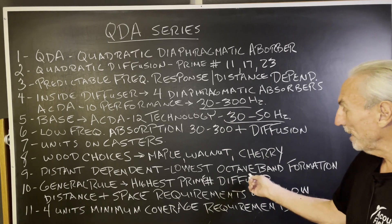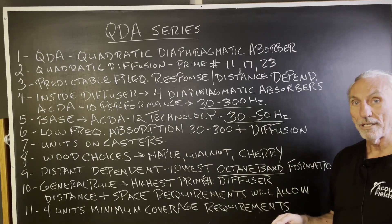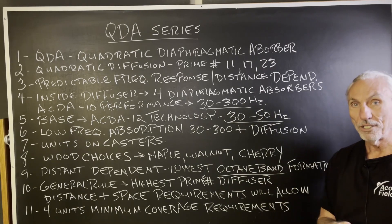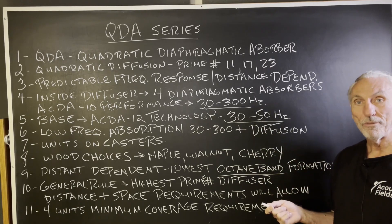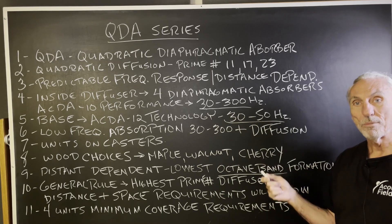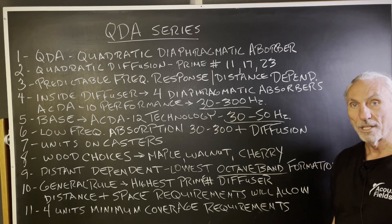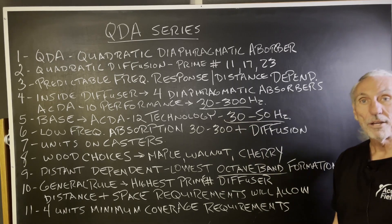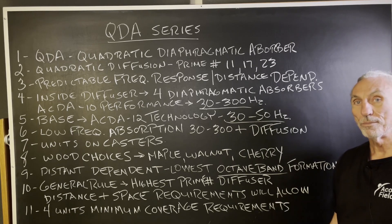Remember, it's distance dependent. We need enough distance for the lowest octave band in the diffuser to have enough room to travel. The frequency range of most of our diffusers is 200 to 300 Hz on the low side, up to about 3,500 Hz on the high side — right in the mid-range frequencies. That's where you want to diffuse the energy. You're not going to diffuse low frequencies; low frequencies must be managed through absorption.